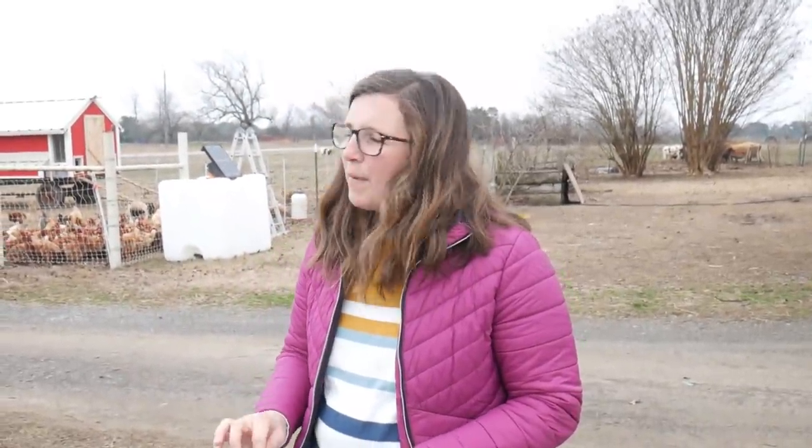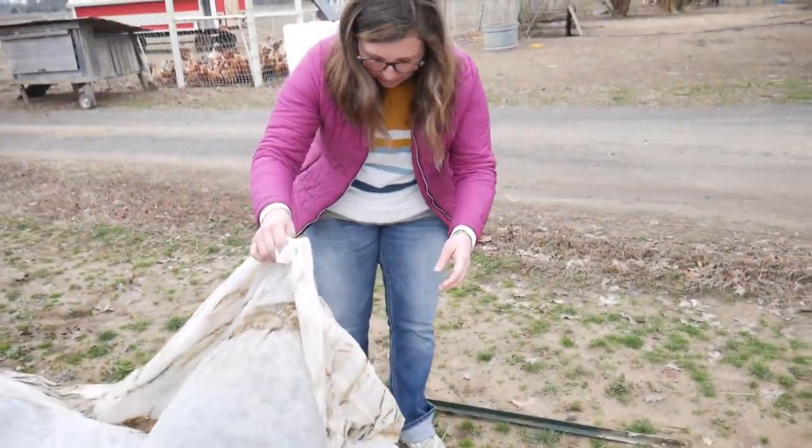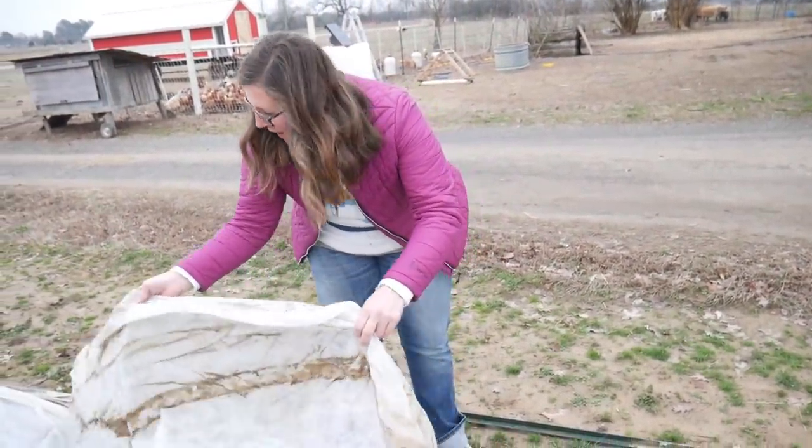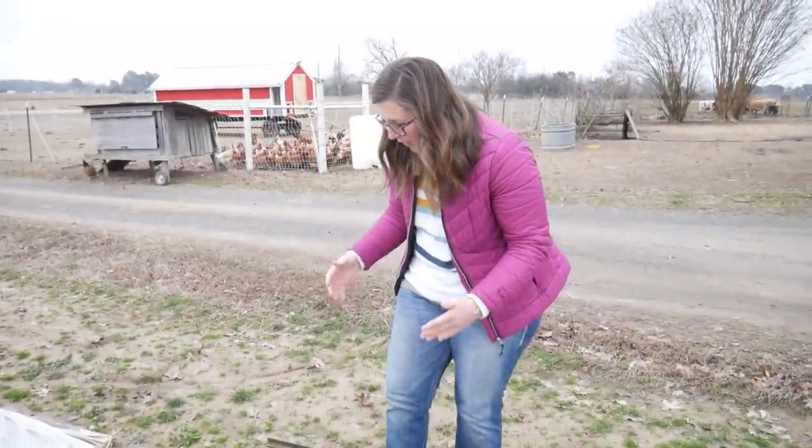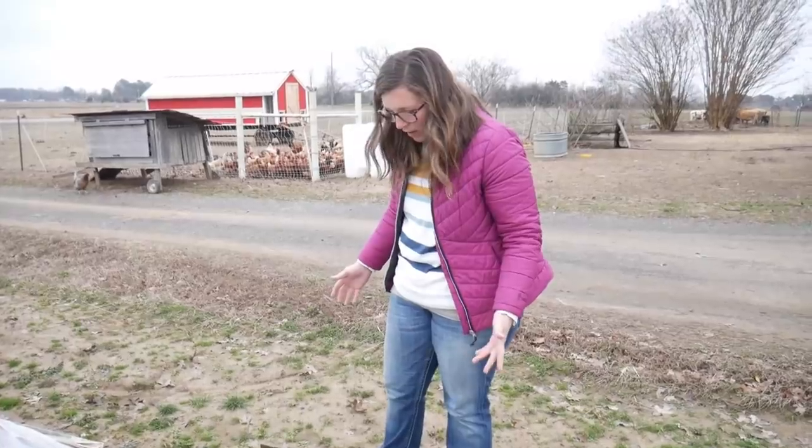Now I believe this is probably the thinnest row cover you can get. I might go with a tad thicker next time because we've had some major storms here this fall — this has taken a beating. Our cats kind of got on top of it, so we'll have to work some kinks out. But all in all it's been pretty good. We've had to piece it back together because it kind of got tore up — y'all saw it wrapped around the barbed wire fence one time — but it has survived pretty well.